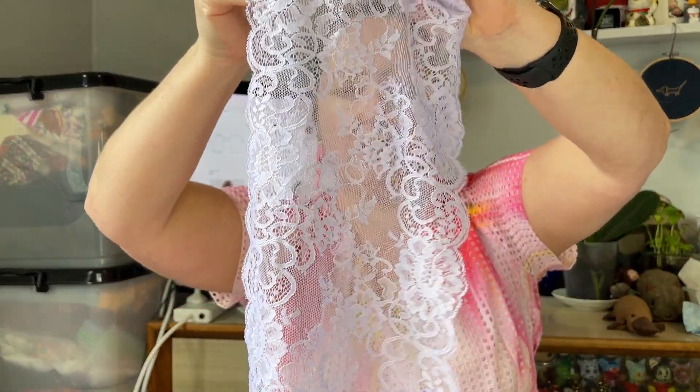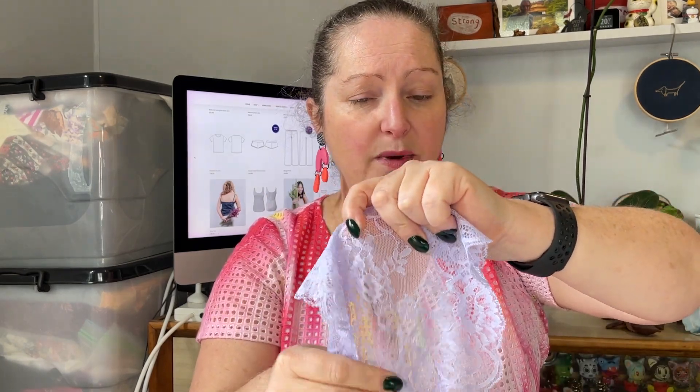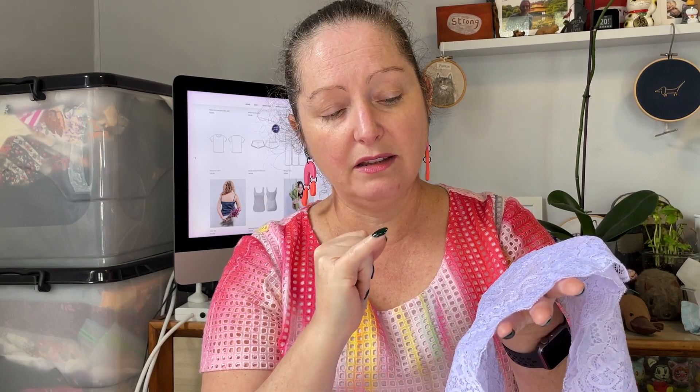Then we have the lace again — really nice and soft, different design this time and not as wide. A bit of give one way and a reasonable amount of stretch the other. The blue and the black definitely had more downward stretch than the lilac. It looks like about a meter. There doesn't appear to be any obvious flaws — no big runs, no catching of threads, everything's fully formed, feels nice and smooth with no snaggy bits. Really nice quality, which is lovely to see in a kit.